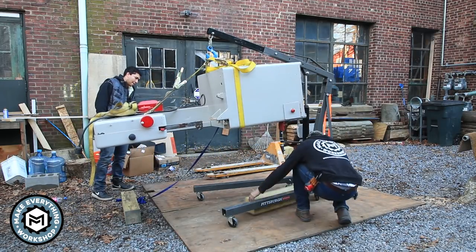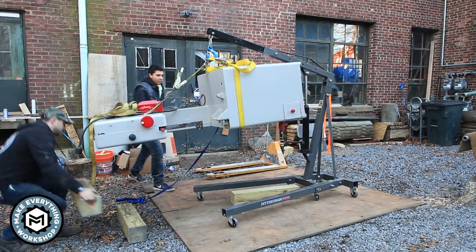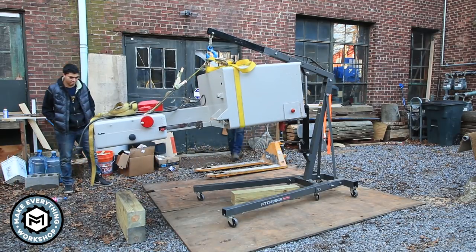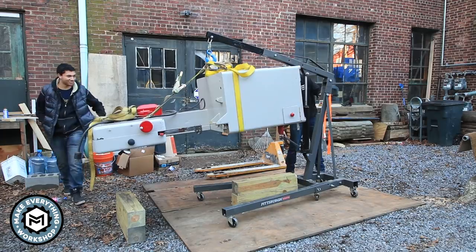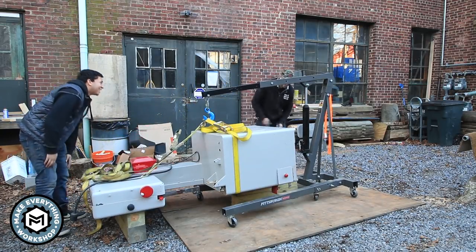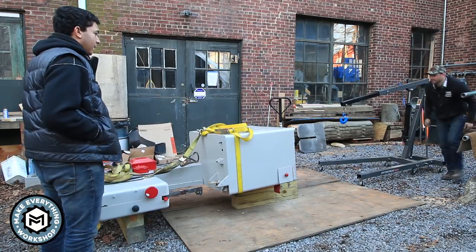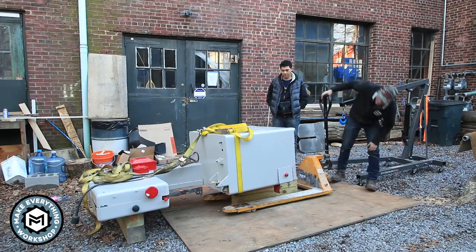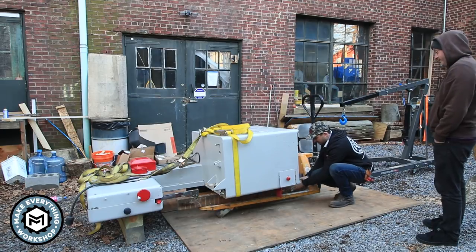This is probably the most dangerous part of this move. In hindsight I shouldn't have left the machine this high up — we should have lowered it so that there was less of a distance it could fall and less of an option to get underneath it. You should never get underneath a machine being held up by a hydraulic lift like this; that pump could basically go at any time. Then we just put it down.